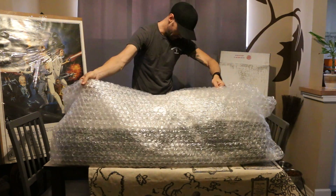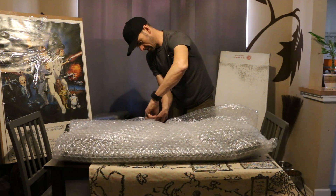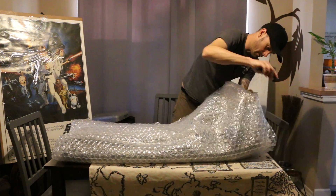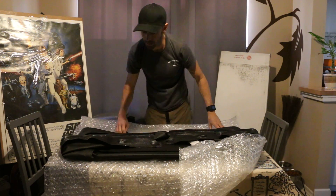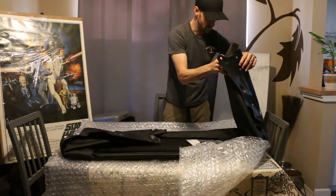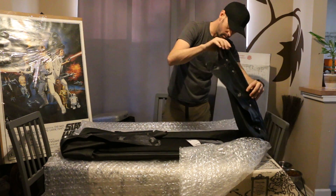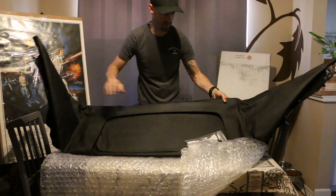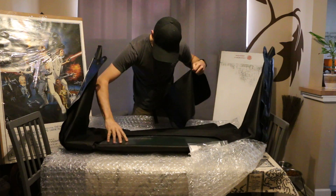You guys saw that, right? A second ago I had my knife and I had no idea where I put it — there it is, behind me. It is included. So it looks like this is the rain rail, and it looks like it's already installed.